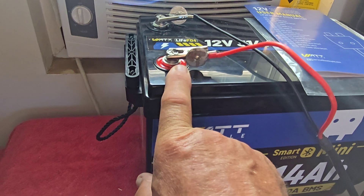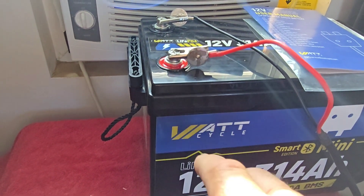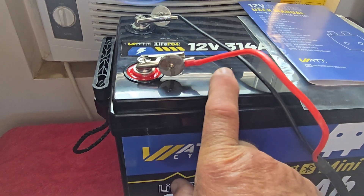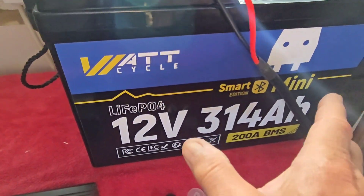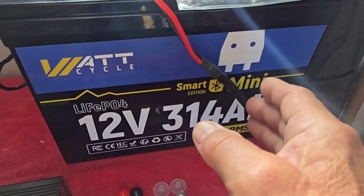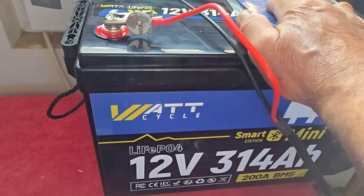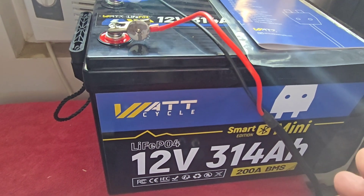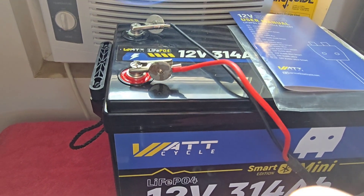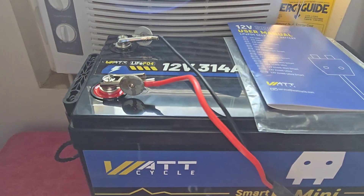Once they're all charged up to full capacity, I'll connect them in series because he's going to have a 48-volt system. Then I'll let them sit for 24 to 48 hours — this is called balancing. The BMS, the computer inside each battery, will balance the individual cells so they're all within a few thousandths of a volt. Then all four computers talk to each other, learn about each other, and balance everything together as one group.